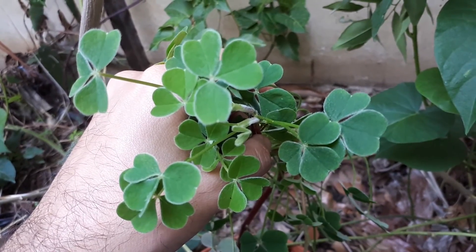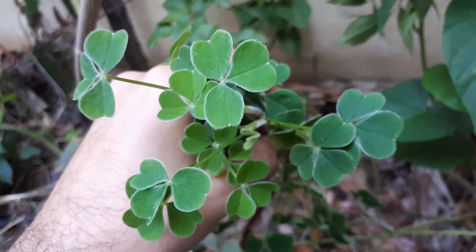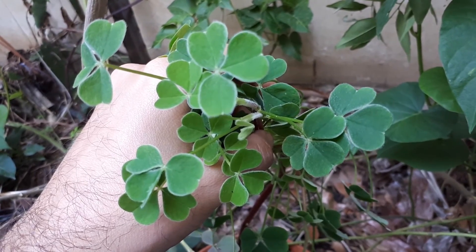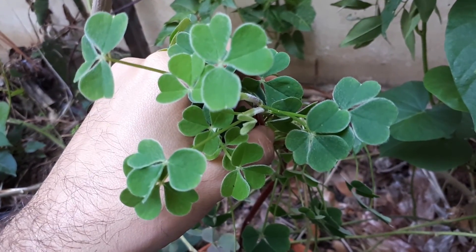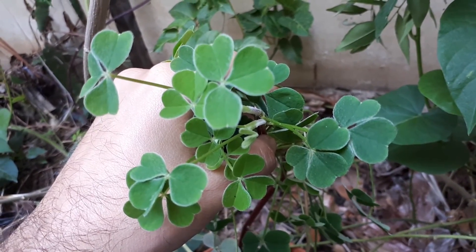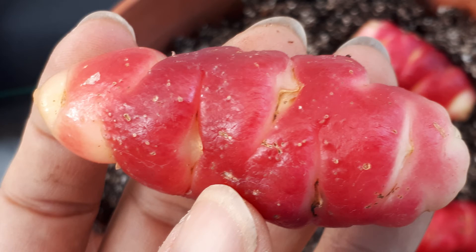How to grow Oxalis tuberosa from agroplants.org, also known as New Zealand yam. This plant is a herbaceous perennial that dies back in the summer, meaning the leaves fall in summer and the roots are the edible part. People grow it for the edible roots, and it can also be grown as an ornamental. It can grow in a variety of climates: temperate, subtropical, or Mediterranean.